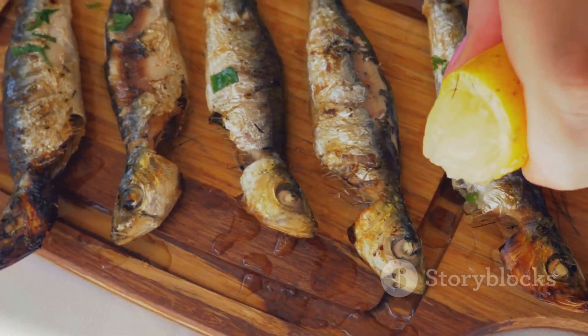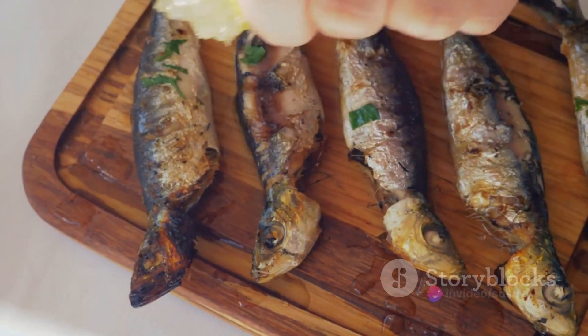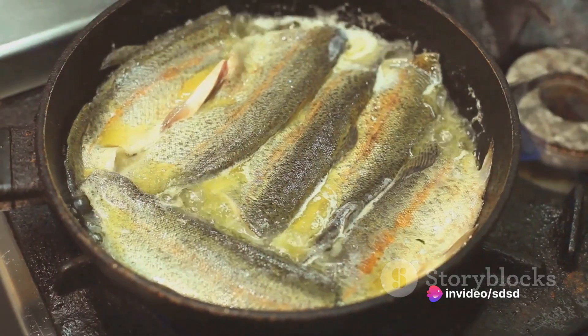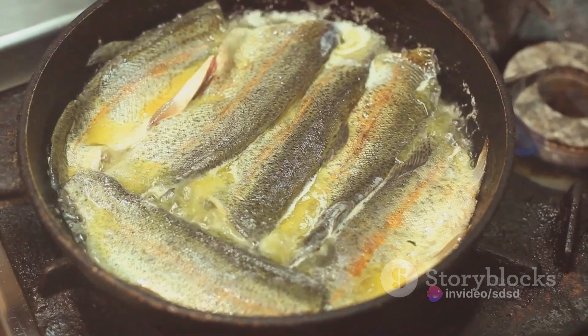Next, drizzle in the soy sauce and sesame oil. These ingredients will enhance the umami flavor of the sardines, giving the dish a robust, savory depth. Stir everything together, ensuring the sardines are well coated.